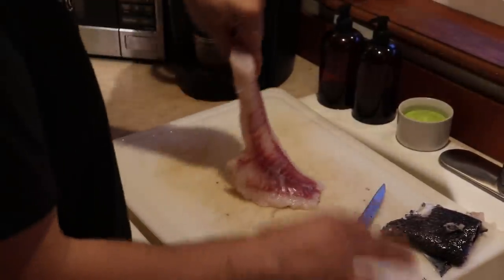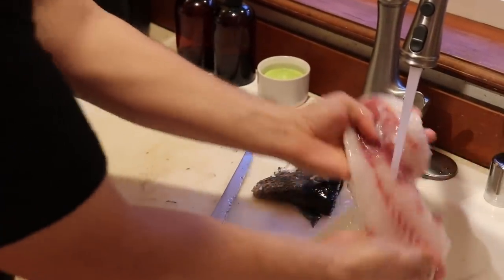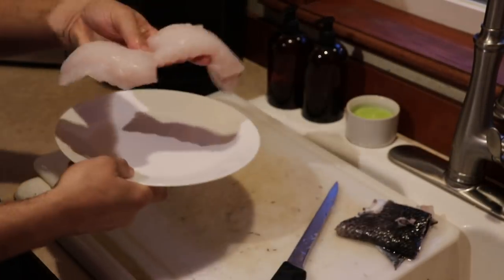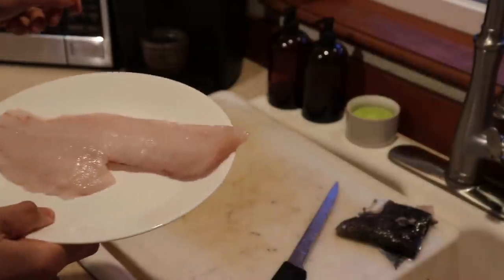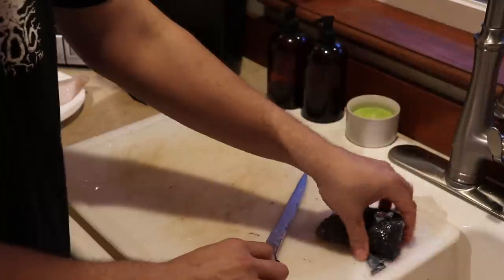Go ahead and give this a rinse to get all those big scales off of it. Set this on a plate — my cutting board is covered in scales. Chuck the skin in the garbage.